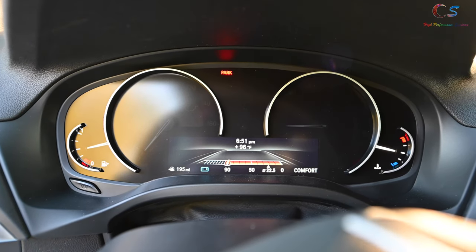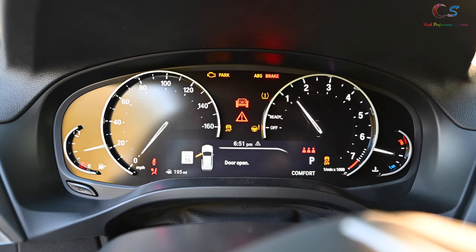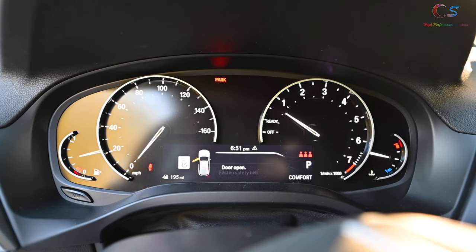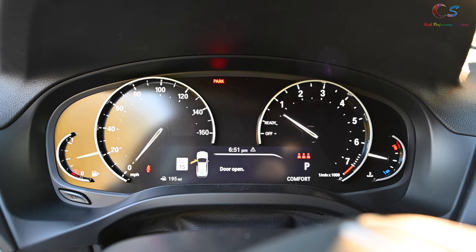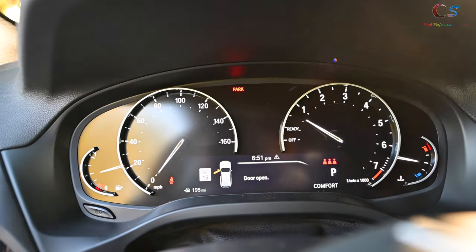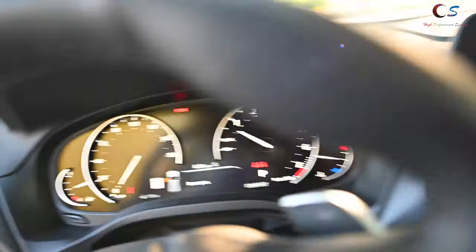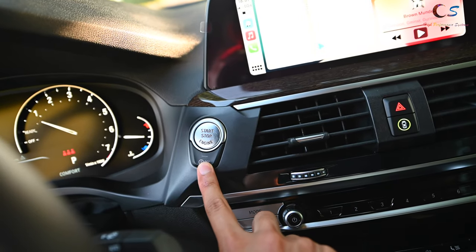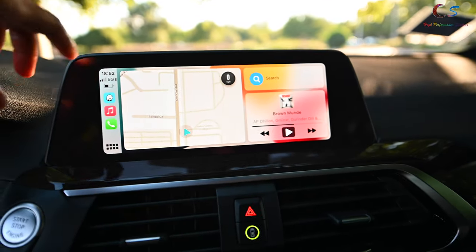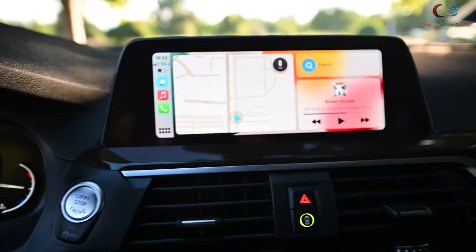Over here we have the instrument cluster. When you turn on the car, you can see there's a digital display at the bottom — the main LCD — with your gas gauge on the left and temperature on the right as usual. The 'Ready' and 'Off' indicator is for the auto-stop/start function, which I hate, but you can turn it off right here. Then we have the infotainment display, which isn't super big but it is touchscreen, which is nice.